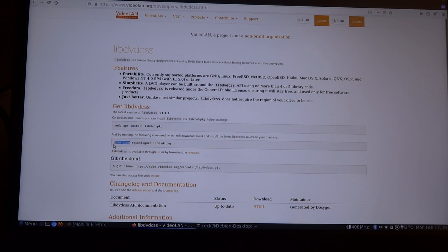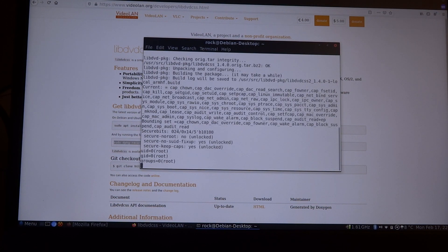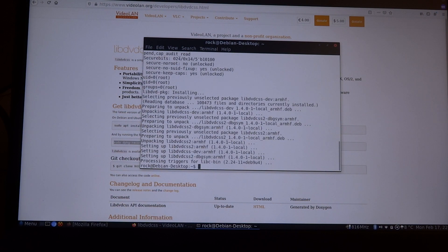As it's set, we also have to do this command. I think at the moment it's building the libdvdcss software. And it's done.